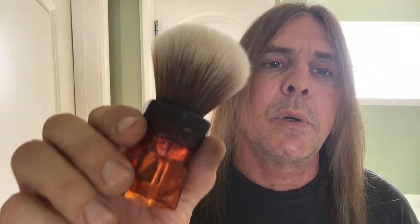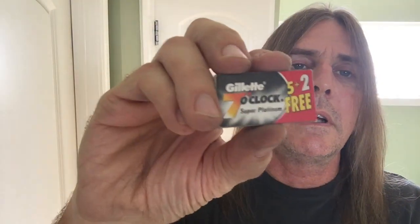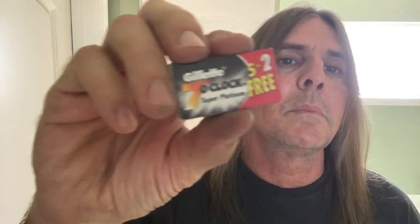I'll be using my Yaqi 24 millimeter synthetic mocha express brush — this is one of my favorite brushes right here. And for the blade in the Braveheart today we're using the Gillette 7 O'Clock in the black package, Super Platinum. It's like one of my favorite blades out of my top five.